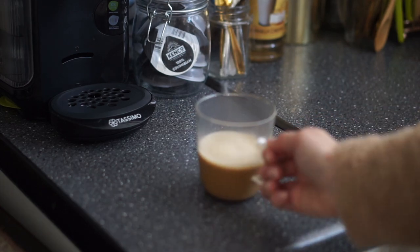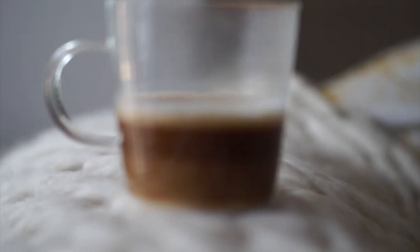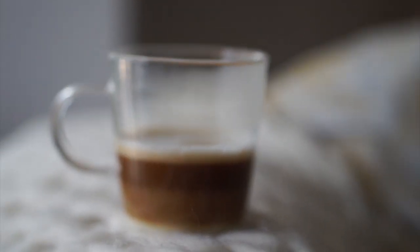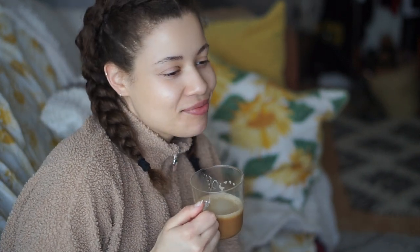That is a cappuccino made with the Tassimo Vivi 2. The only thing I would say is that the portion size for the cappuccino isn't as much as I thought it would be in comparison to the latte, but the taste is really good. Thank you so much for watching — I hope you enjoyed this video.